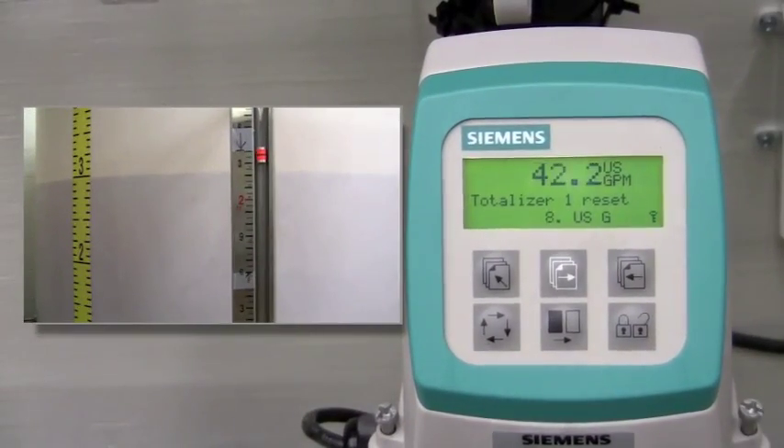With the two inch Siemens mag meter in line between two 1550 gallon tanks, we pump water through our meter with the receiving tank starting as marked for approximately five minutes. Each inch of level represents 25.7 gallons. The flow rate is close to 50 GPM, so in five minutes we should end up with approximately 250 gallons.